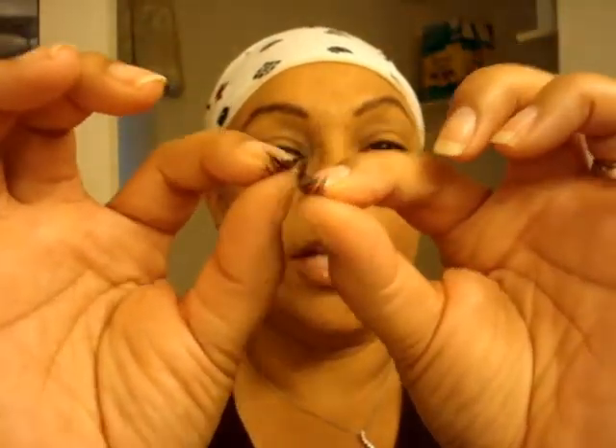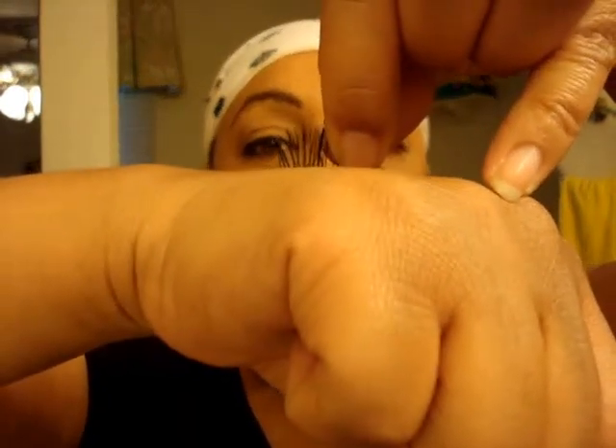Alright, so I take my lashes in my hand, and sometimes if they're not real flexible, just take them and run them through your hands just like that. Alright, take your lashes and I just run mine along the edge and get a little glue on — just like that. And make sure you get it good on the ends because that's where you definitely want enough. Just let it get tacky for a few seconds.